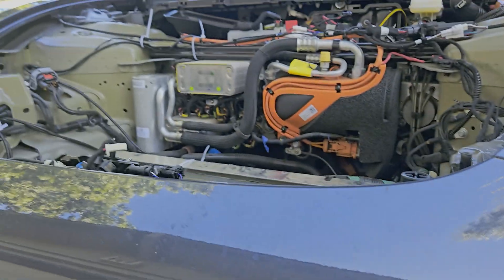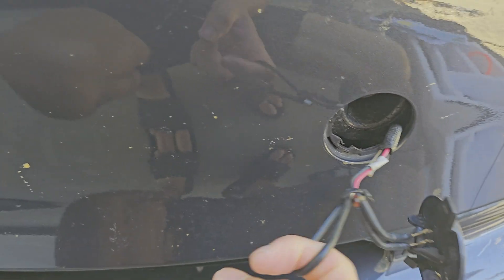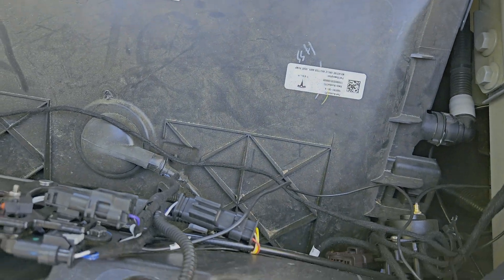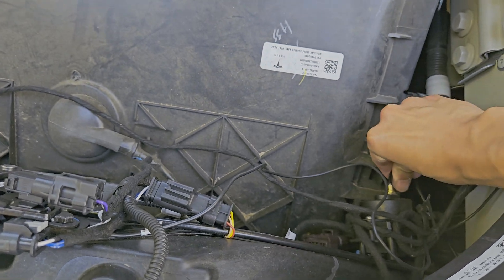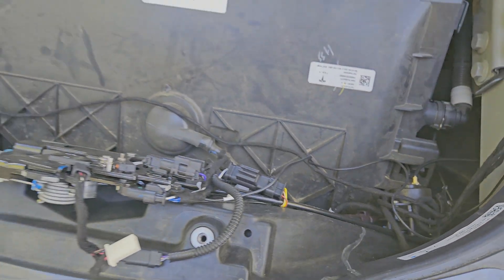I believe this accessory has actually been killing my low voltage battery — that's the big reason why I'm removing it. I tried to pull this latch when the battery was dead and it didn't open. That's another safety concern, which is why I'm removing this.